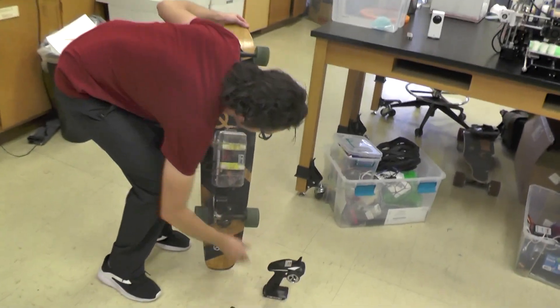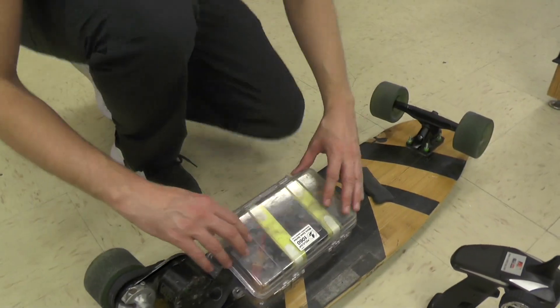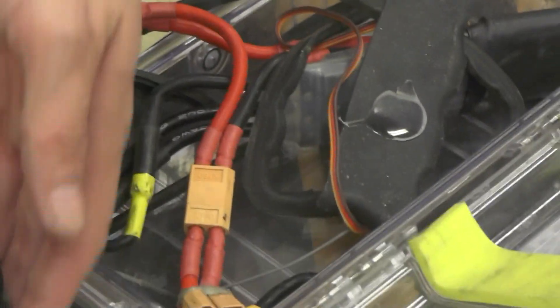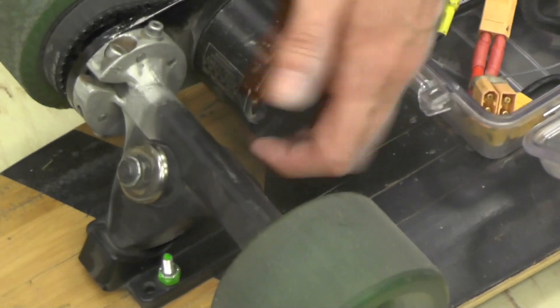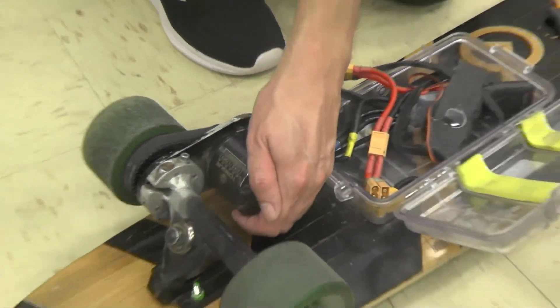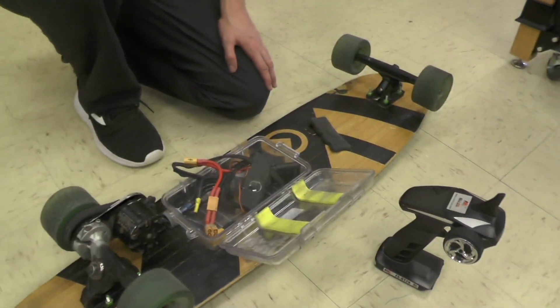We also build our own electric vehicle systems here - this is an electric skateboard where we wire up all our own electronics. The batteries go in this little compartment, and this small motor is capable of pushing someone weighing about 300 pounds up to 30 miles an hour or faster. We can use these same motors on bicycles as well.